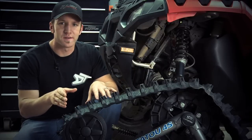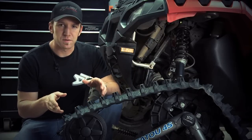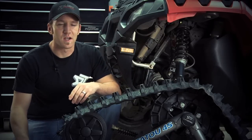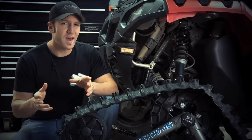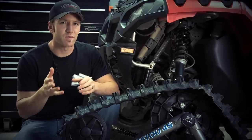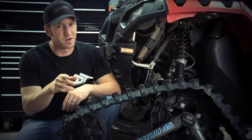This is a Camelplast 4S ATV track, and it's designed to be used on an ATV four seasons of the year. It'll take you places tires don't have a hope of getting you, but with that in mind remember that if it's too extreme for a tire, it's probably pretty hard on your tracks.